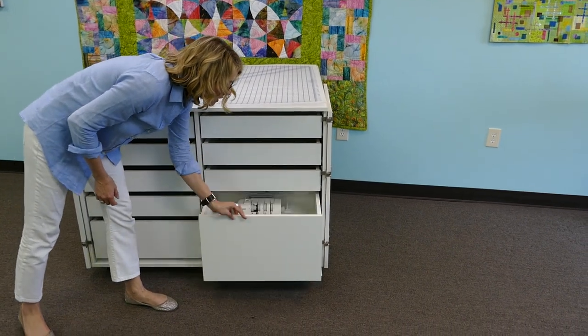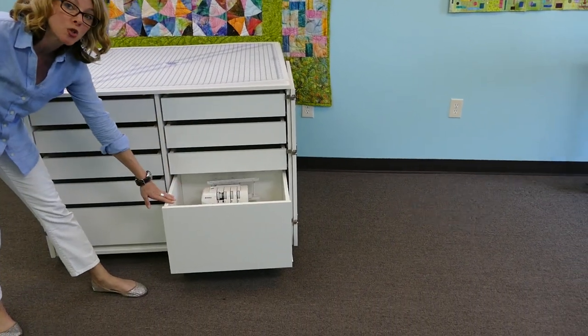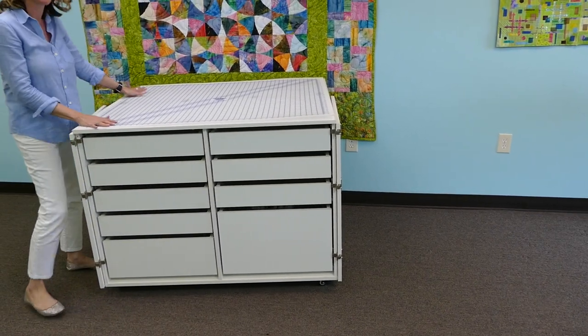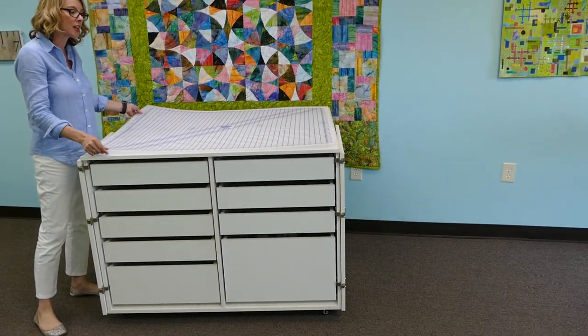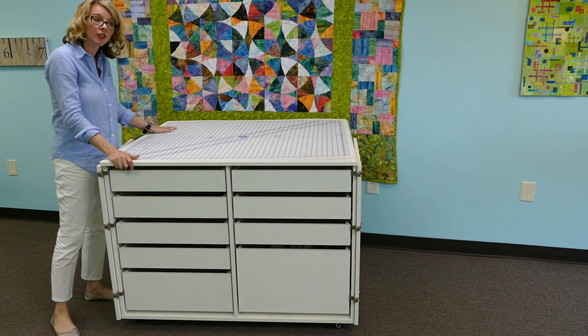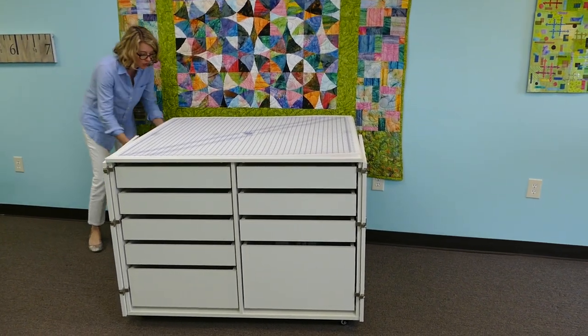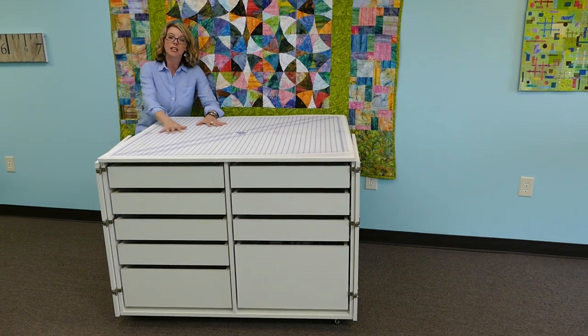The bottom drawer is the largest and will support a serger or small sewing machine. The top is 40 by 46 and we do sell a separate mat that you can put on top to have a cutting surface. Back here there is a leg room, so if you have a stool you can place the stool down and sit and do some piecing.